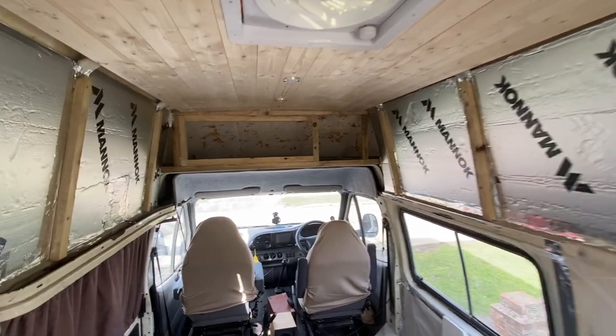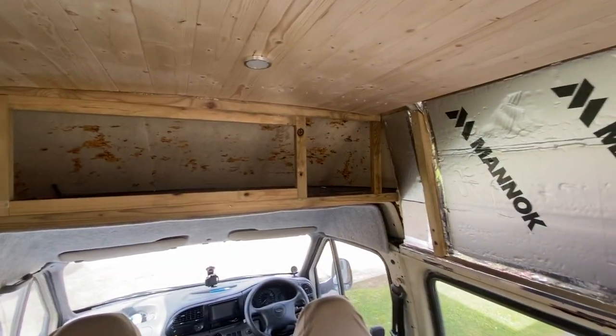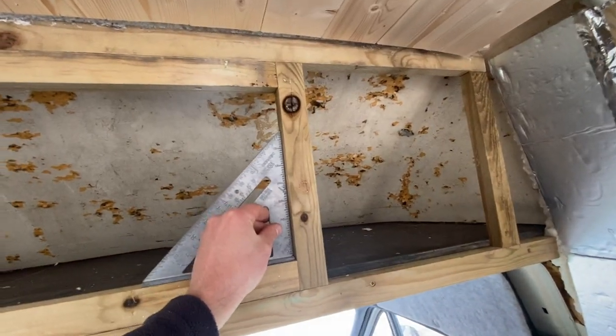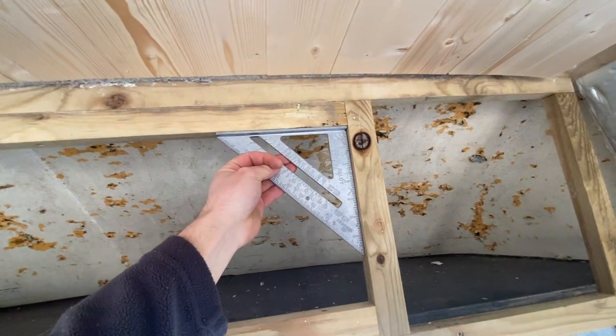Hi guys and welcome to the next episode of my van build series. I've started this over-cab cupboard here in the last video, I think it was, and I've framed the area just making sure that it's dead square, which it looks to be pretty good.